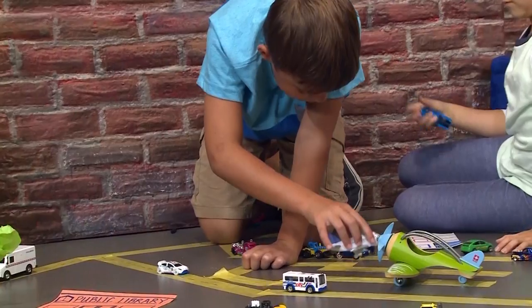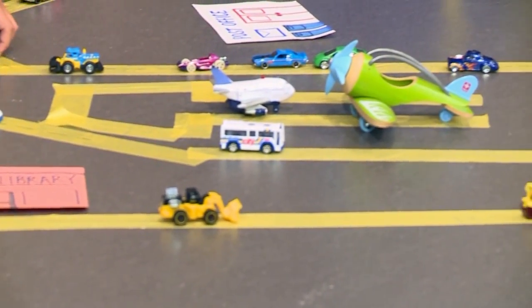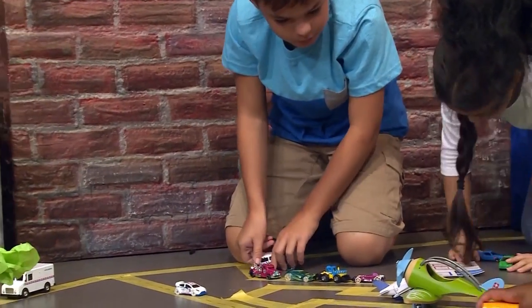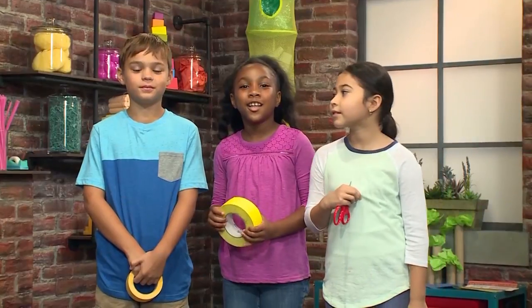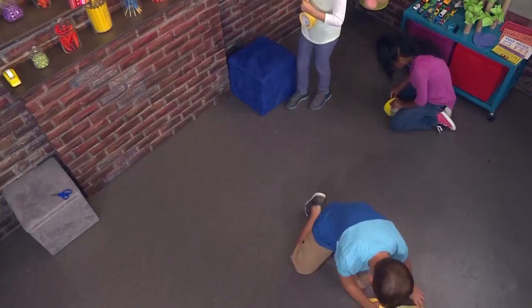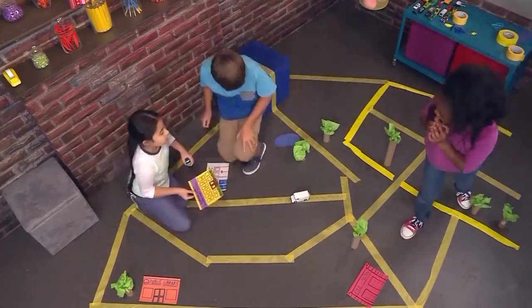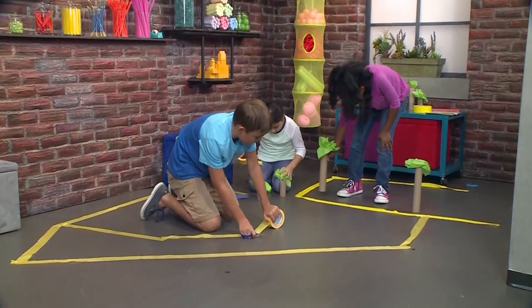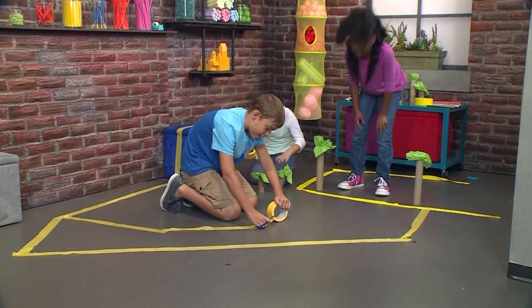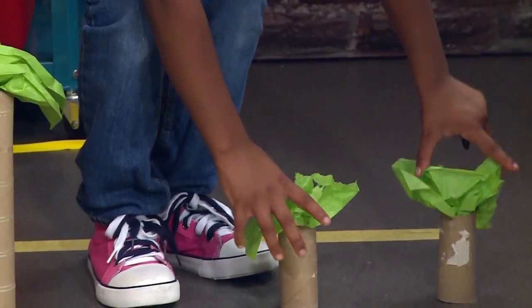How to make your own city. Vroom, vroom! We made our own city today — we're playing with cars and roads. We're going to show you how to do it so you can play too. The first thing you need to make your own city is masking tape. You can make your roads go up furniture to make a hill. Use crayons to draw lines down the tape like a road. We made trunks with paper towel rolls and leaves with tissue paper for trees, then added some buildings drawn on construction paper.